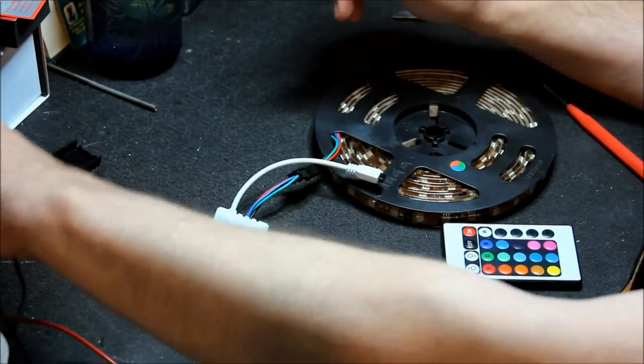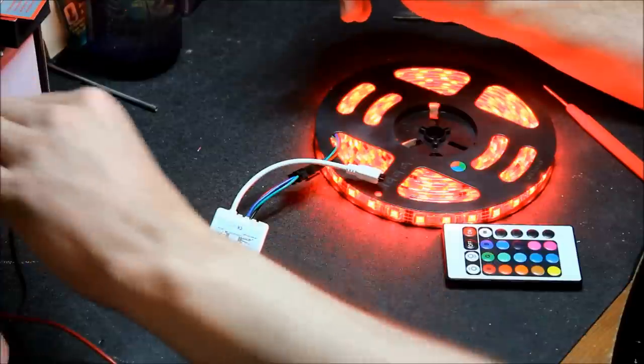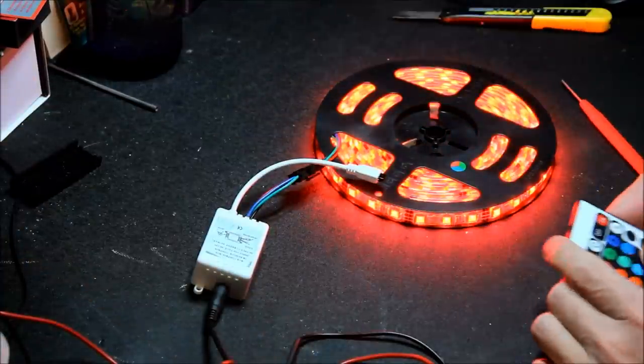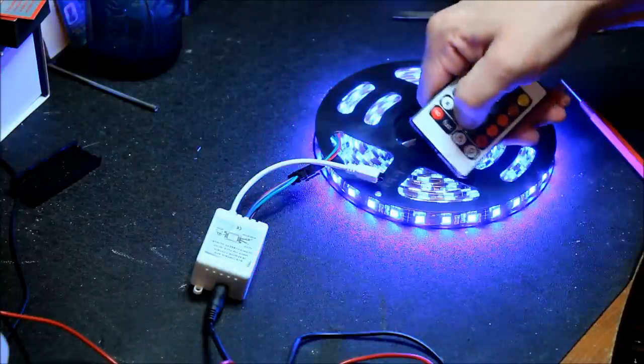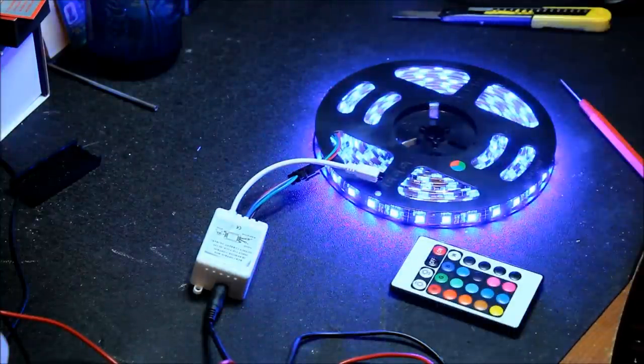Okay, so red is now red, green is now green, blue is now blue. Sorted!